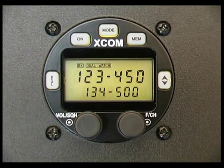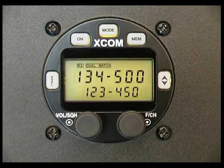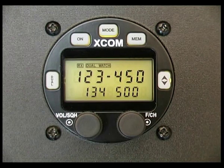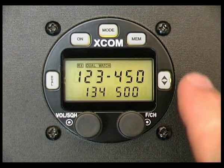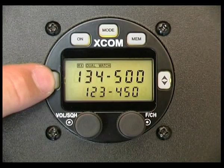Activate dual watch again — you can hear it coming through. If we change frequencies it'll come through automatically. Again if I flip-flop down, it'll come through. Something I didn't point out earlier is the fact that the cursor also flashes while you're monitoring the standby frequency. If you're monitoring the active frequency, the cursor does not flash.